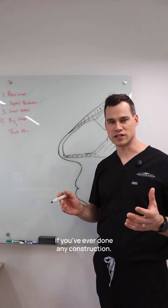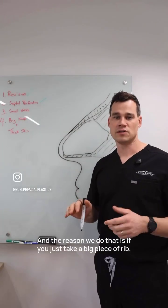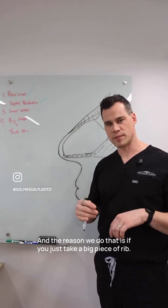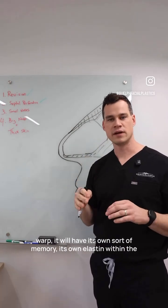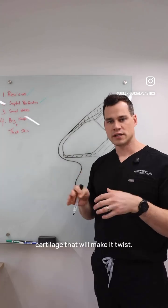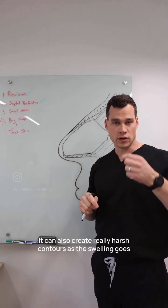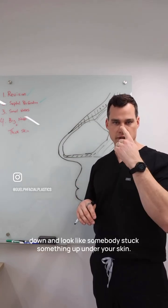If you've ever done any construction where you see a piece of wood made of tiny little pieces all glued together, we do the same with the rib. The reason we do that is if you just take a big piece of rib, carve it, and stick it up in the nose, with time it will warp. It will have its own sort of memory — its own elastin within the cartilage — that will make it twist, so you won't have a reliable shape. It can also create really harsh contours as the swelling goes down and it'll look like somebody stuck something up under your skin.